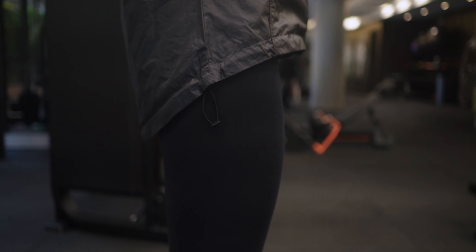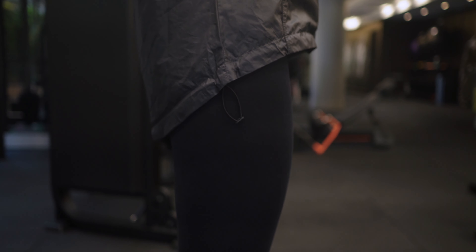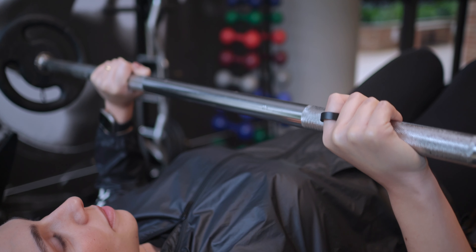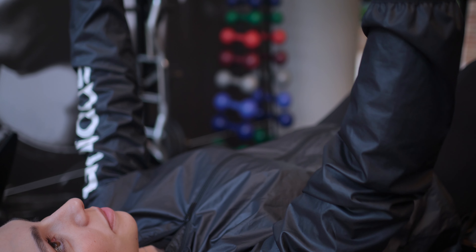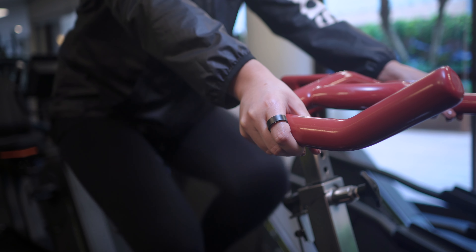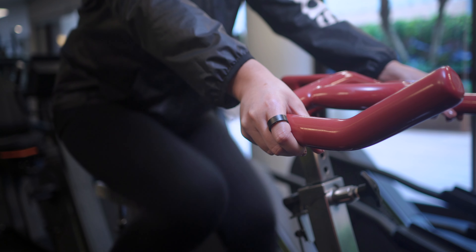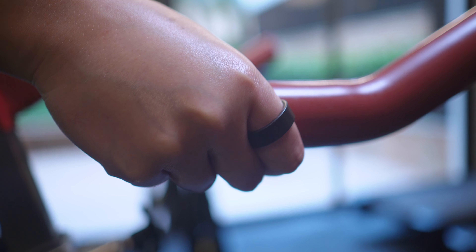Speaking of comfort, the ring is indeed really light, and honestly there are times when I forget I'm even wearing it. The only situations where I've found it slightly bothersome are when doing pull-ups or lifting heavy weights, but nothing major. I've been wearing it almost 24/7 and I didn't have any major issues.